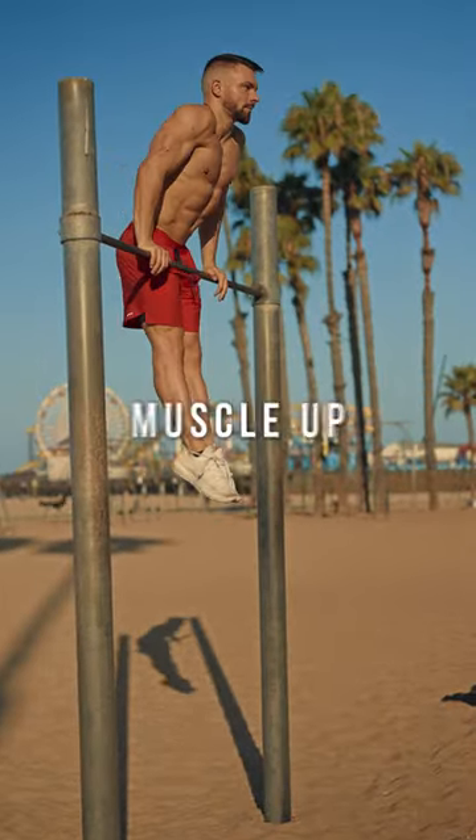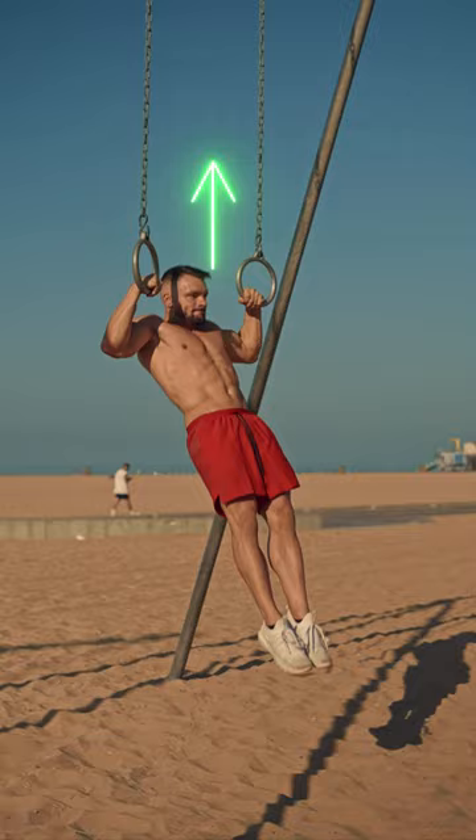The first step towards a better bar muscle up is understanding the movement of the muscle up. On the rings we can simply go straight up. In order to clear the bar we have to go more diagonal to get up and around.